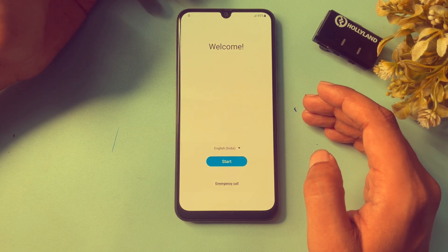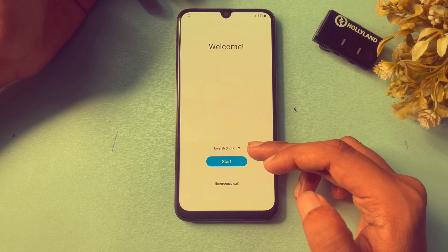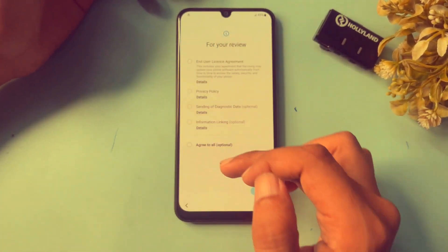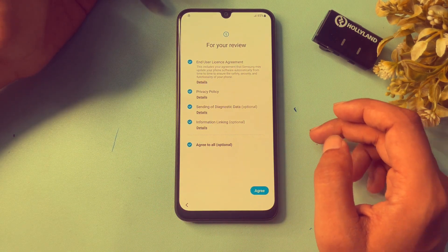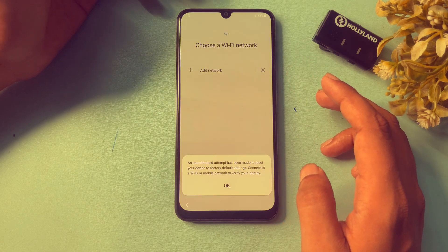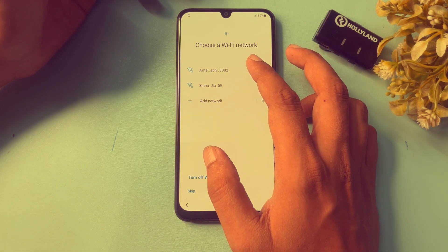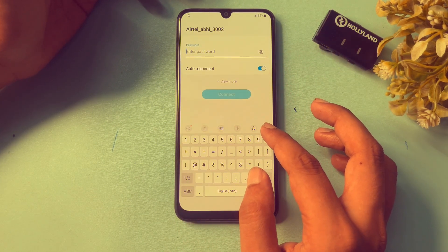You will get options on screen: a Start option, an Emergency Call option, and the English language option. Click on the Start button. It will show you options — click on 'Agree to All' and then click Agree. It will then ask you to add a Wi-Fi network, so connect your phone to Wi-Fi by clicking on the Wi-Fi option.